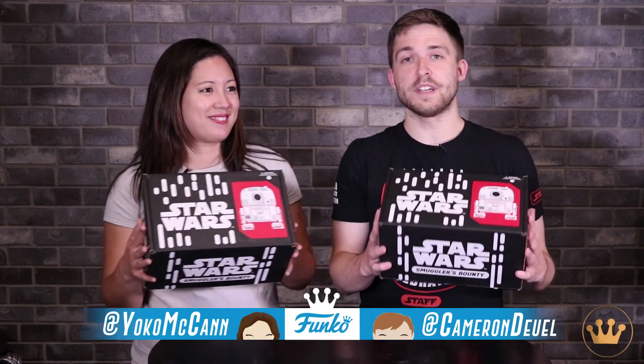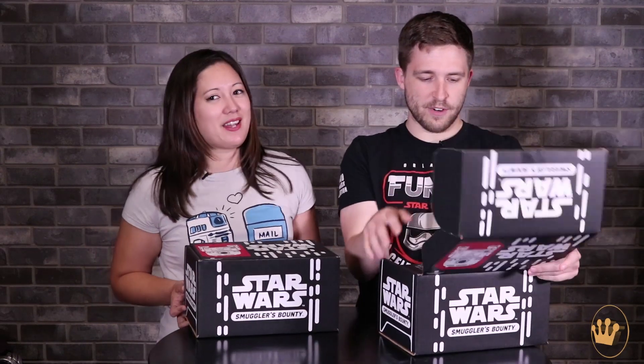Hey guys, Cameron and Yoko here at Funko HQ, and today we're going to be unboxing the Droids box from Smuggler's Bounty. Got a little R2 on the cover. I like R2 — who doesn't like R2? I like droids. Love a good droid. So open it right up.